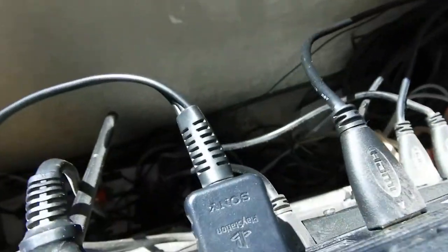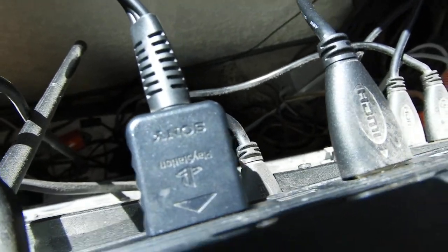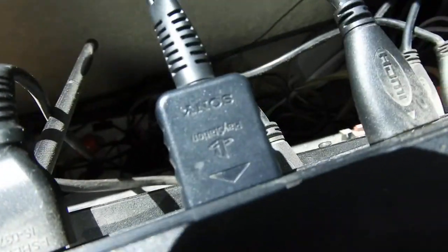Now, you have that special plug that plugs into the back of the PlayStation, right there, right next to the HDMI and the power.